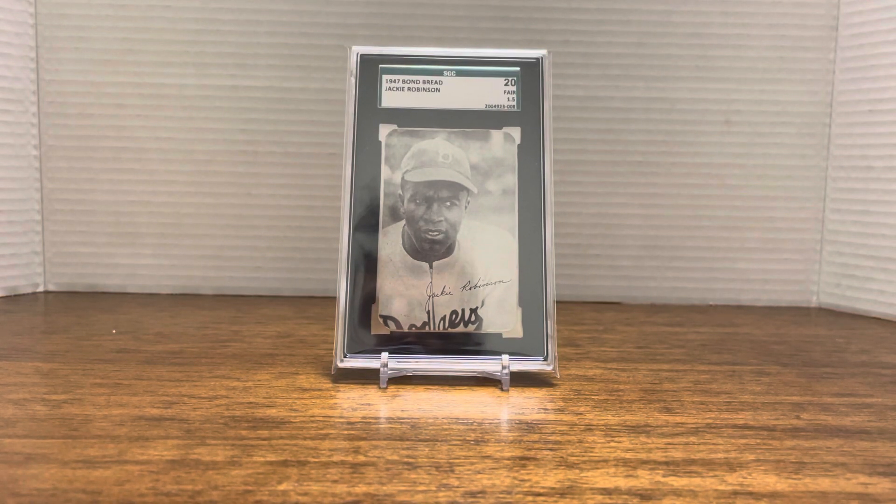Hey everybody, it's Stephen with a PH at RIP Fan 8. I'm here tonight to do a recap of the Philly show that I attended this past weekend. As you can see, my Jackie Robinson 1947 Bond Bread in the picture — that was my huge pickup for the weekend. It was a very enjoyable and successful weekend. Before I get into the review, I'm going to show you two pickups I made Sunday morning before I left to come back home to Canada.